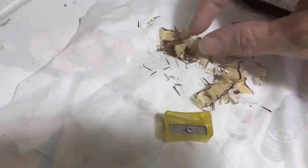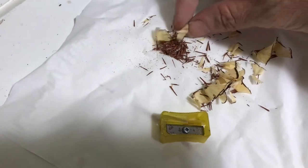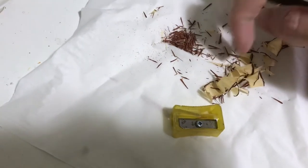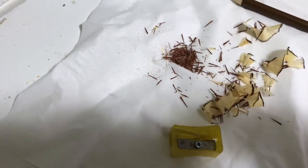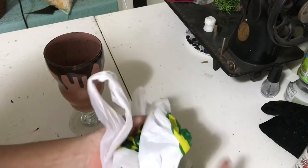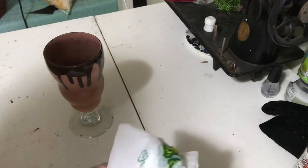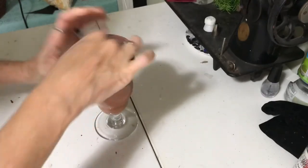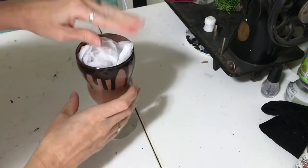For my chocolate shavings, I went ahead and sharpened a brown pencil crayon and then just took the brown shavings from that, along with some of my chocolate sprinkles. Now that the cup has dried from the inside, you can go ahead and fill it with plastic or a grocery bag — styrofoam would work as well.